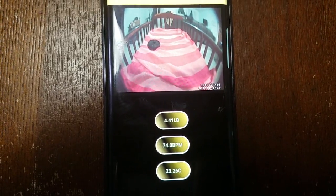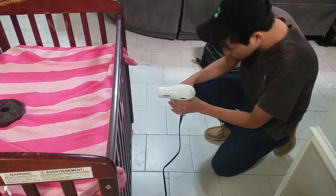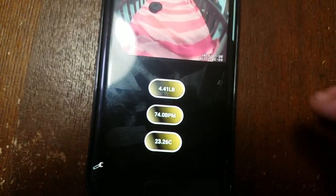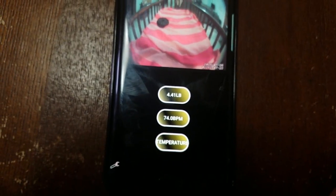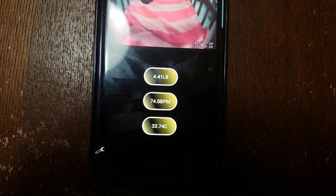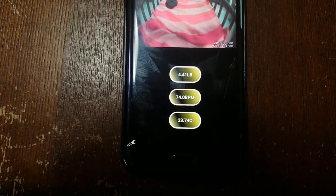The next thing we want to demonstrate is a change in temperature. To do that we're going to use a blow dryer — Brian is going to heat up the area where our temperature sensor is. With that blow dryer we should expect a pretty big increase. Let's wait a couple of seconds for our 10-second loop to update and check the temperature. We have gone up to 33.74 degrees Celsius, showing the temperature sensor has measured the extra heat created by the blow dryer.